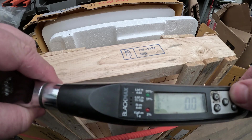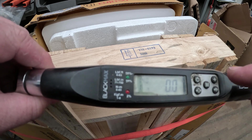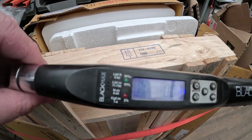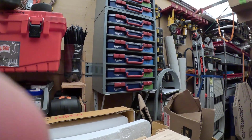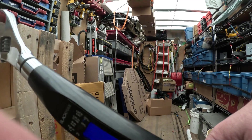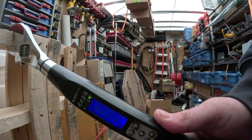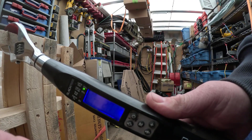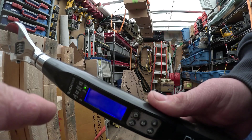There are, I believe, 10 presets, which is quite a bit. There's also a backlight — I forgot I had that, to be totally honest. When you go to torque something, as you get close to the target torque, you're going to see it start to slowly beep. A slow beep means you're getting close, and a fast beep means you're pretty much there.